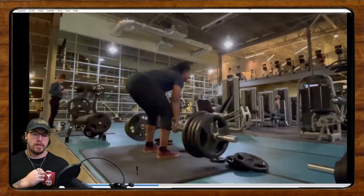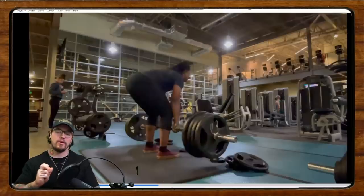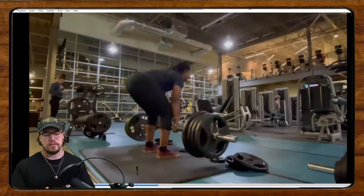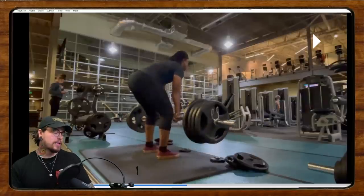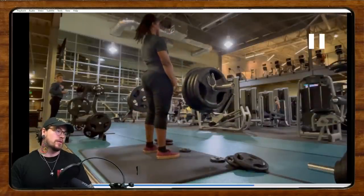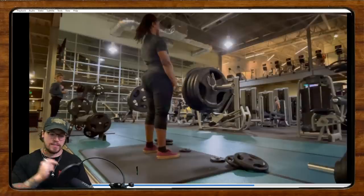Be more patient in the deadlift. Pull yourself into position, get everything nice and tight, find all that hip tension, and then imagine you're doing a leg press. I don't want a stiff-legged position where the hips come up high — think about pushing the floor away. That's going to help keep your knees a little more forward, help you use your quads off the floor, and prevent that loss of position.